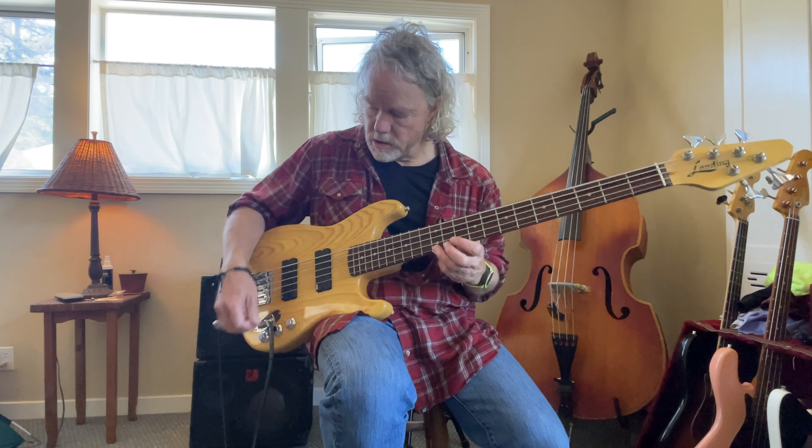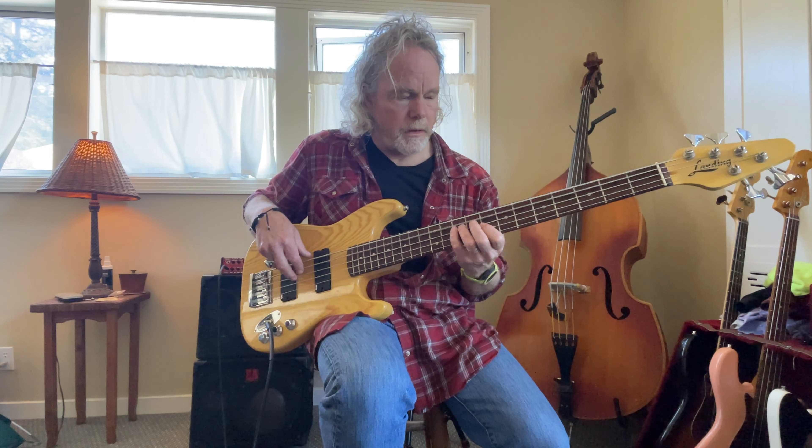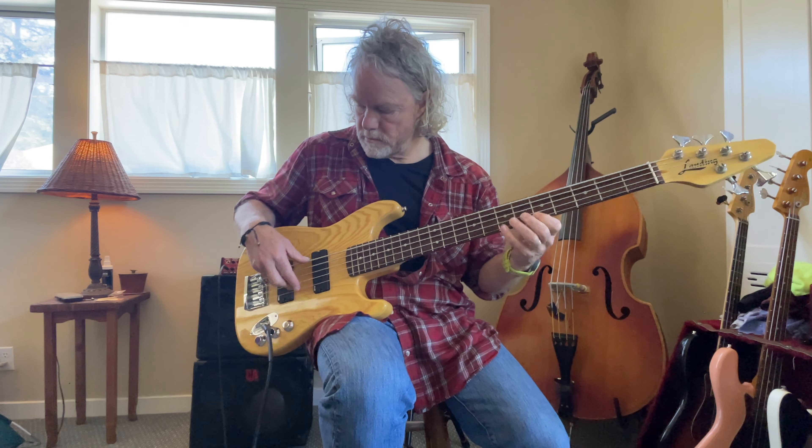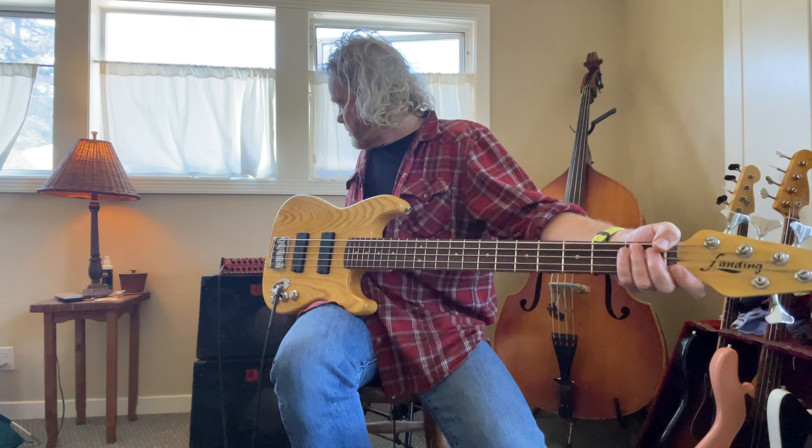Now the back pickup solo. [demo] The tone knob does just what you think it would do — all the way up, all the way down. [demo] Okay, there you go.